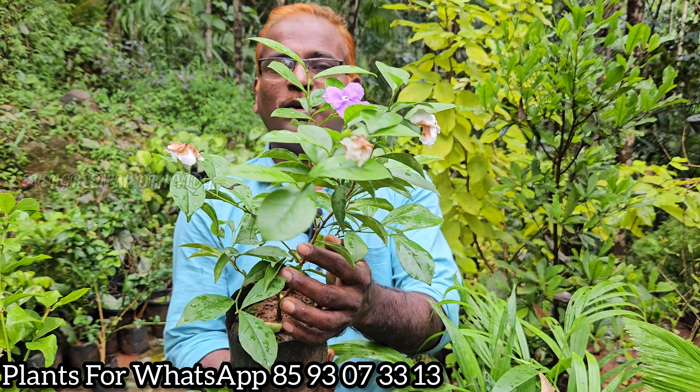This is a good, healthy plant. This plant has 3 flowers. Then specially got 3 flowers.